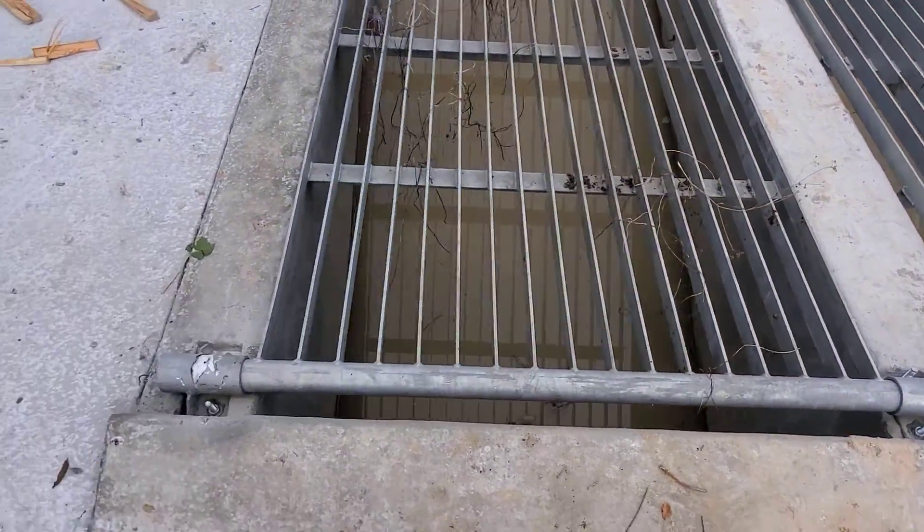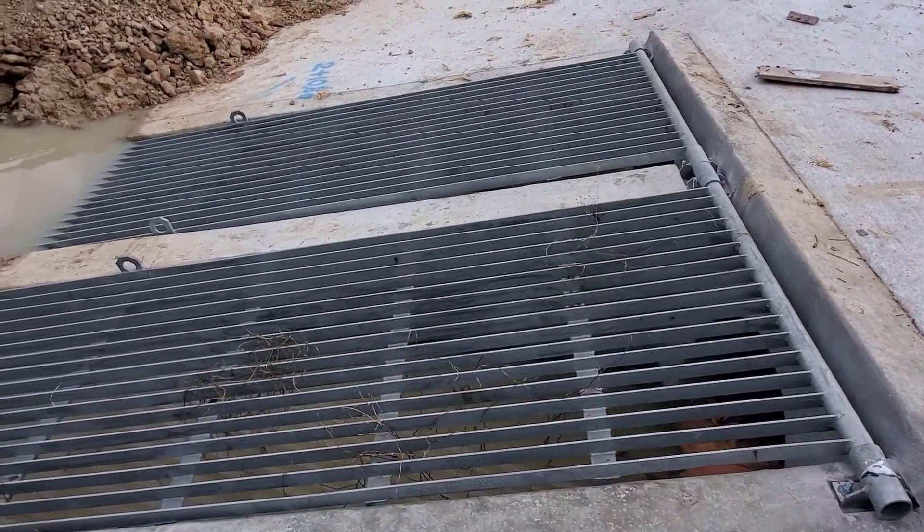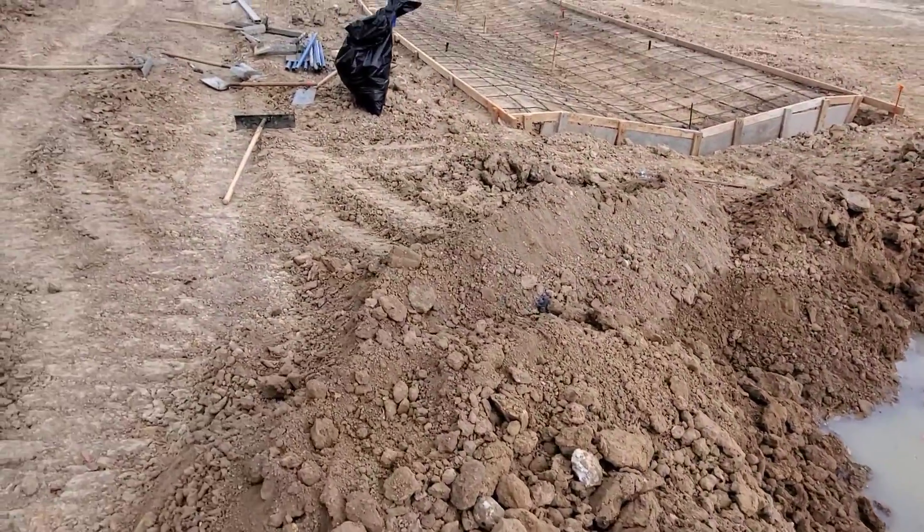What you're looking at is called a storm sewer floatable collector, and can be raised and lowered for maintenance. The water will drain through the collector and come out the other side into a large drainage ditch.